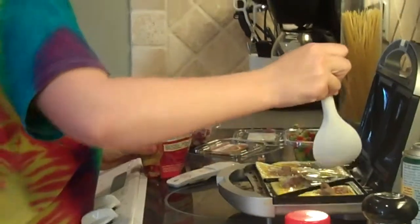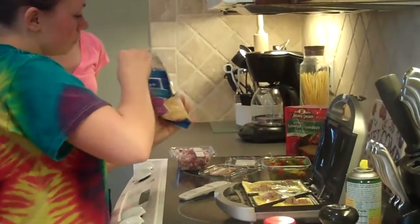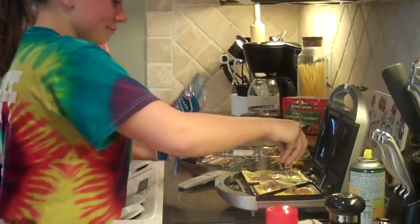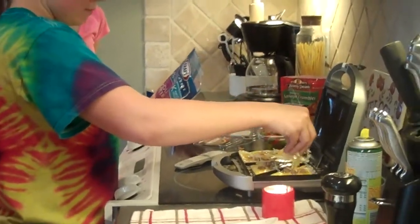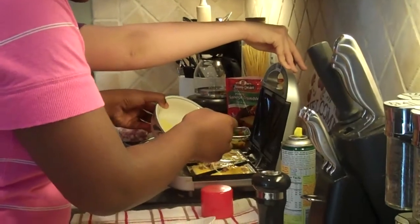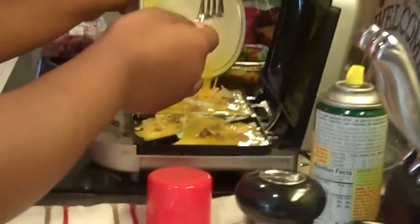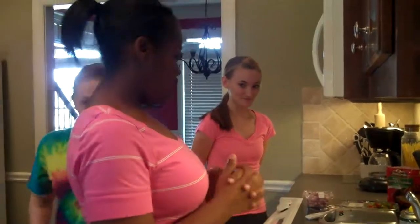And lastly, you're going to add in some cheese — just a pinch of cheese. Just a little bit. And then now we're going to pour a little bit of egg back over it to top it off. Then you just wait until the light turns green and that's how you know it's ready.